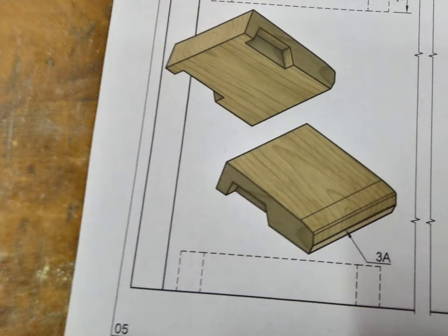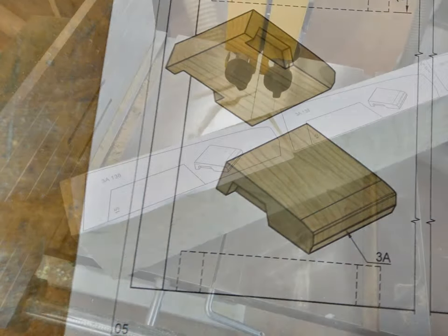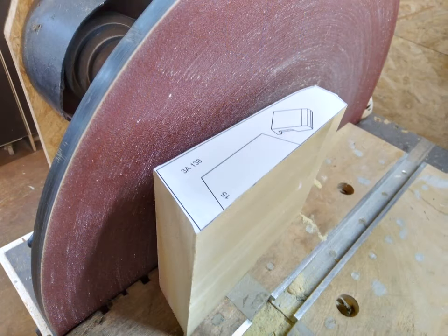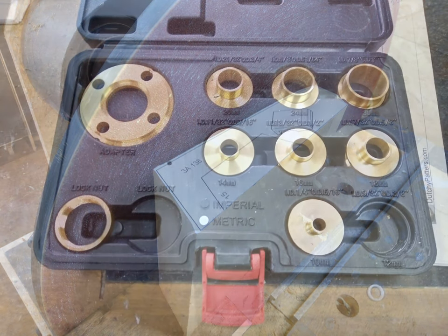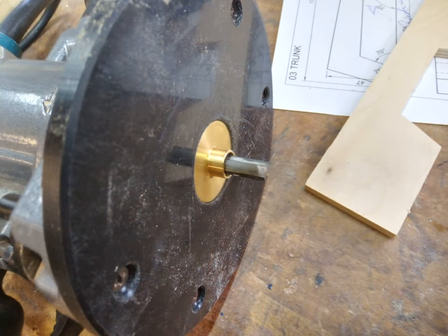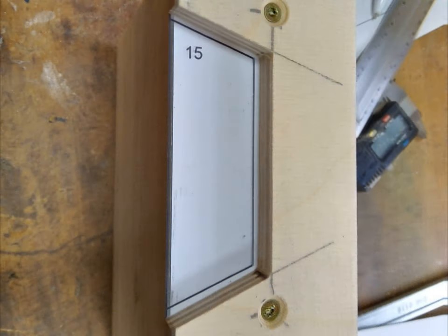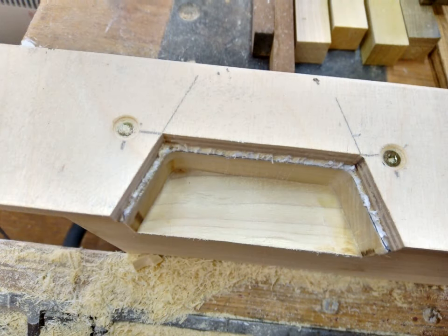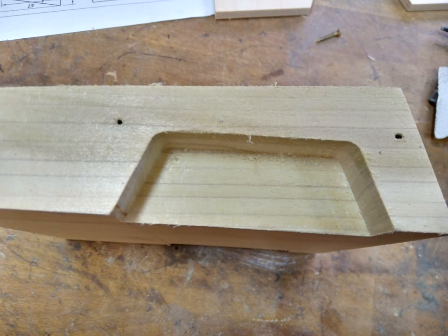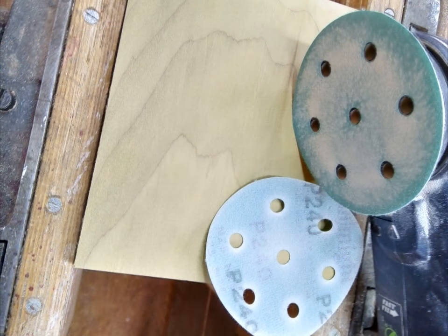Time for the trunk — again sawing and sanding. Bushes are needed, and a milling template is made. The template is screwed in position and the recess is milled. After the template is removed, it is time for sanding.